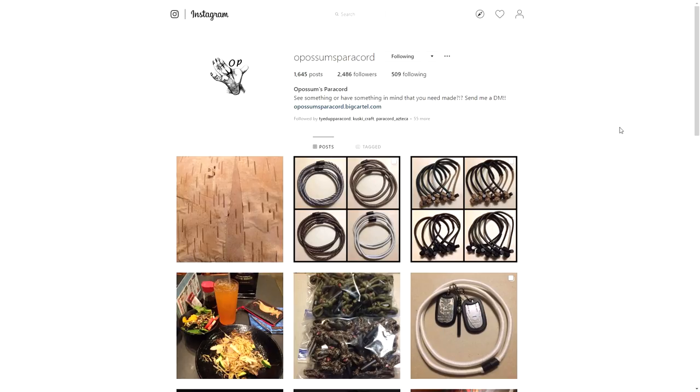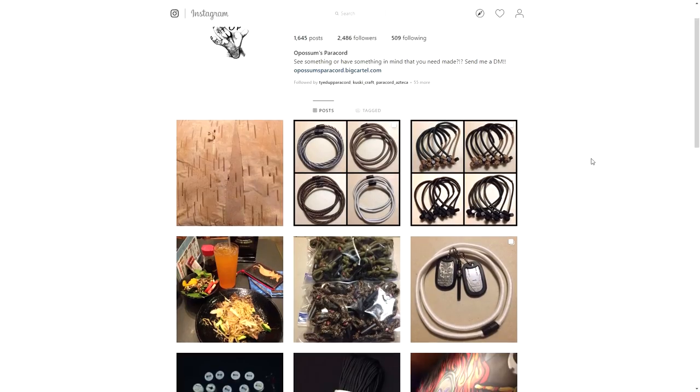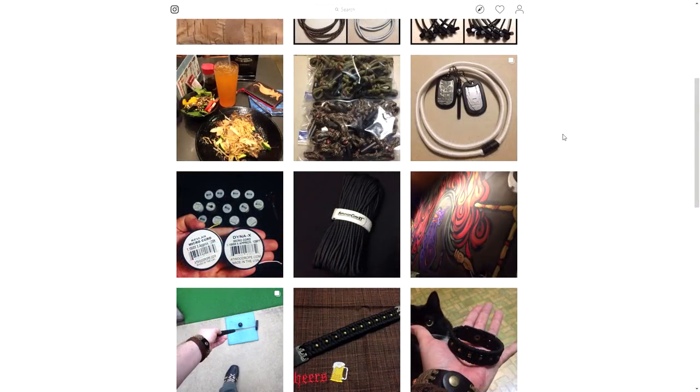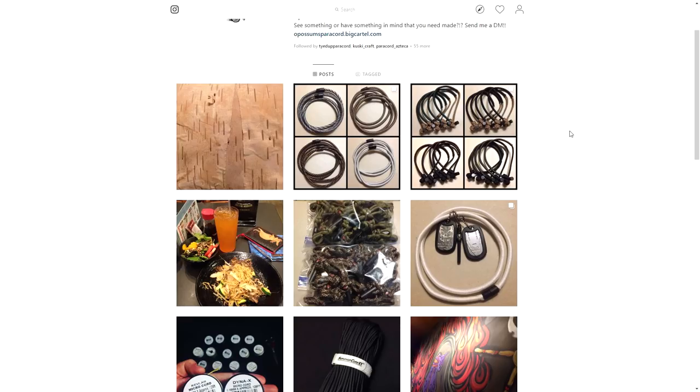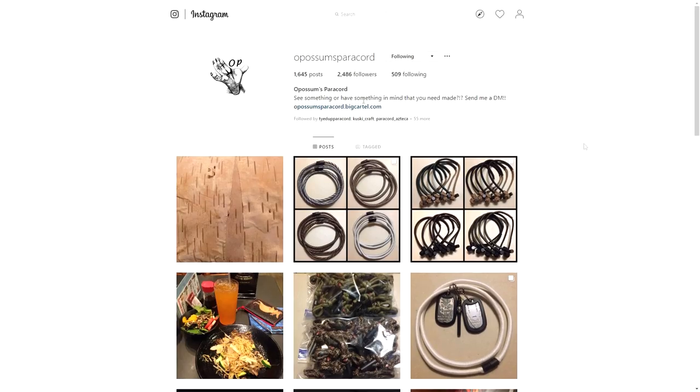So Possum's Paracord is run by — I believe his name is Joshua. Correct me if I'm wrong. But Joshua is doing a lot of great work in the paracord community, and I think his Instagram is also very underrated and under-followed. It definitely deserves a lot more followers. And I say this because I've gotten a lot of inspiration from his Instagram, so that's why I wanted to do this spotlight on Possum's Paracord today.